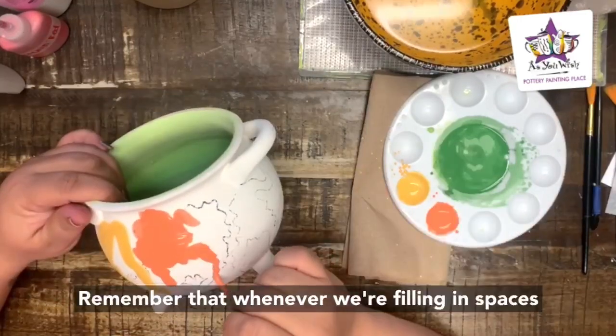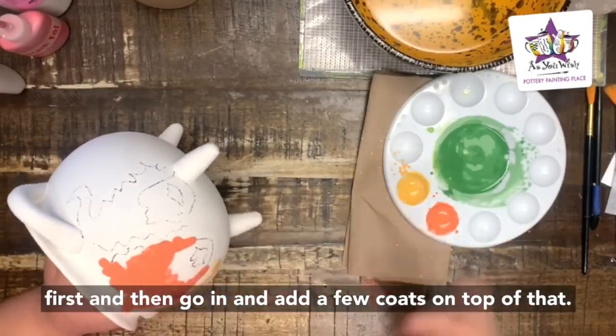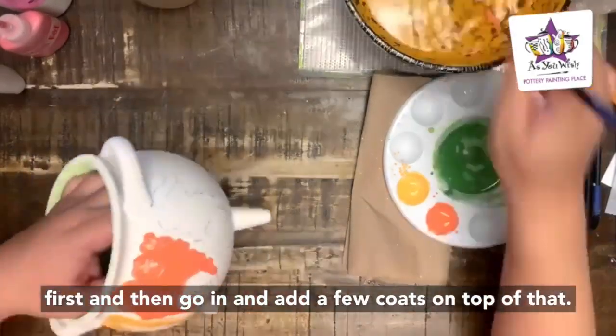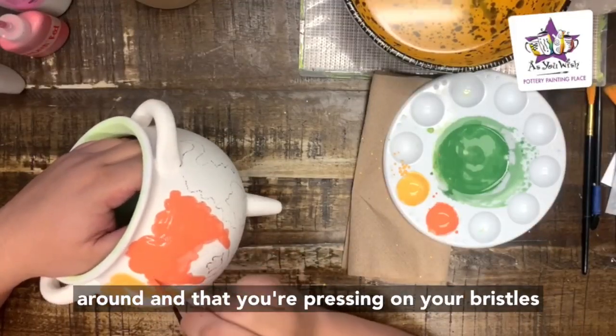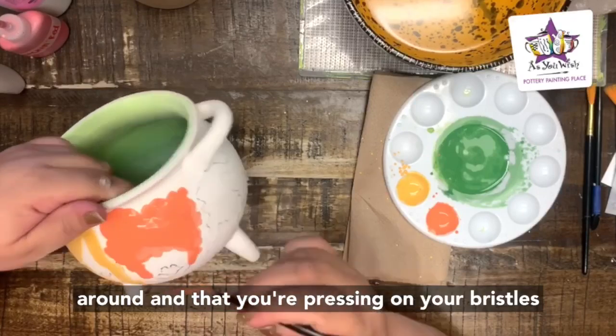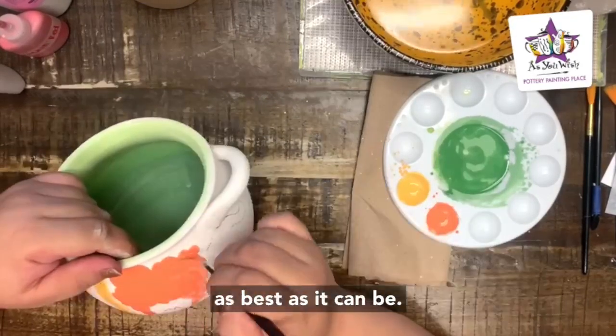Remember that whenever we're filling in spaces with the detail brush, I like to create the shape first and then go in and add a few coats on top of that. Make sure your brush has enough paint to spread around and that you're pressing on your bristles really nicely to make sure the surface is coated as best as it can be.